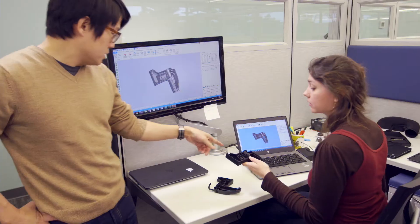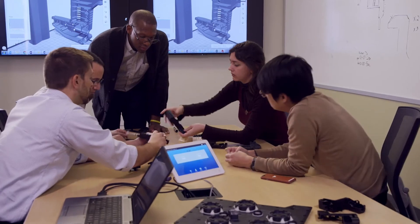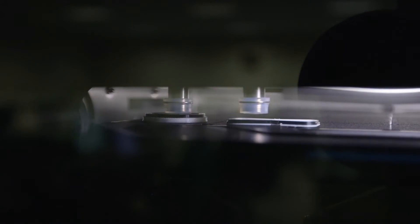Empowering professional designers and engineers, the Stratasys F123 series provides end-to-end rapid prototyping for every stage of the prototyping process.